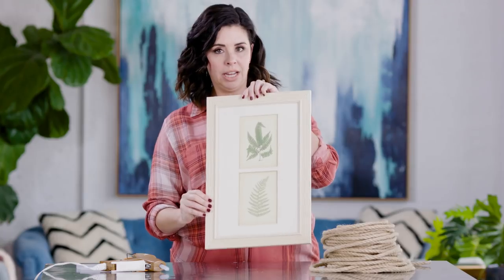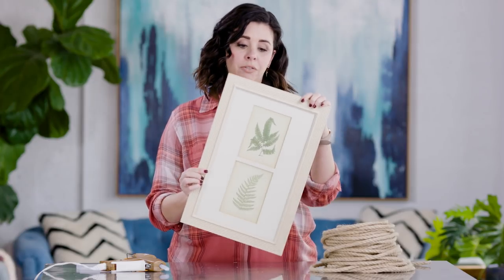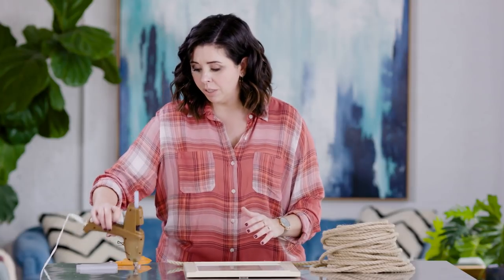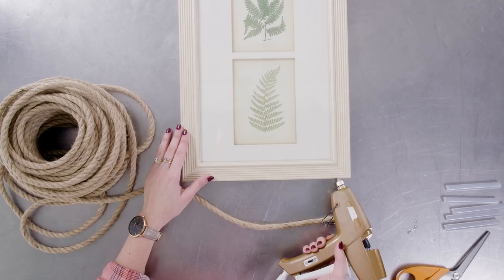Okay, time for thrifted art project number two. I picked up this little botanical print at a thrift store — it's not fine art, it came from a big box store, but it was super cheap, about six or seven bucks. I'm going to show you how to dress up a piece of framed thrifted art with some rope. Rope-trend art and mirrors are a really big trend right now and the price kind of matches that trend, so this is a great way to elevate an inexpensive piece of artwork — it would work great on a mirror as well.